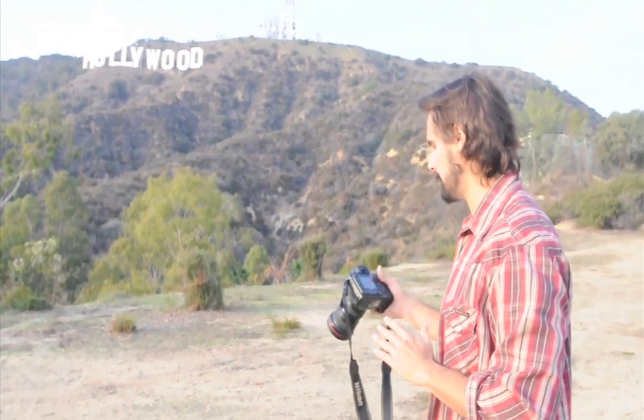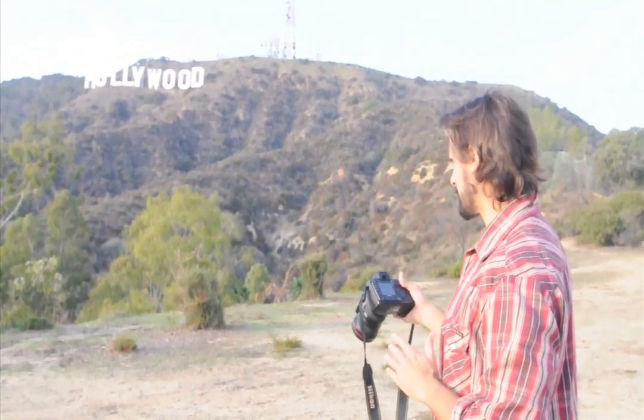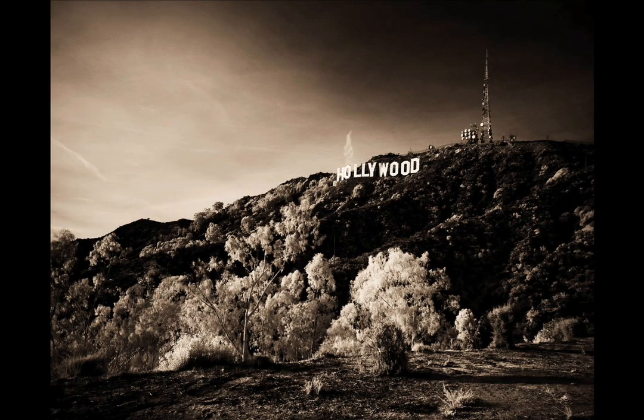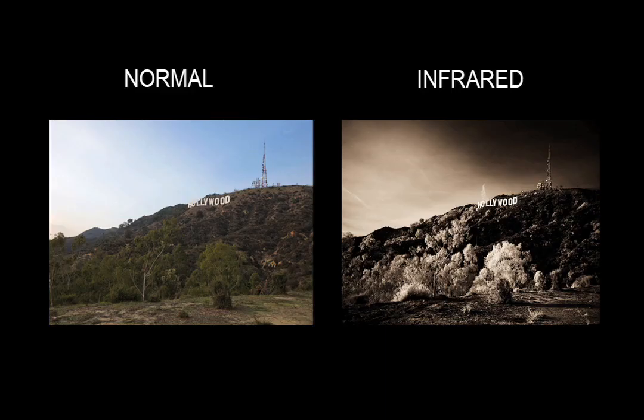This is exactly what I'm looking for. Huge difference from what we were looking at. The sky comes out of the background exactly the way we want to see it. The sign just pops. I see Hollywood exactly the way that it's supposed to be. The trees and everything around it is completely white. It's really beautiful. It's stunning. That's exactly what we're looking for.